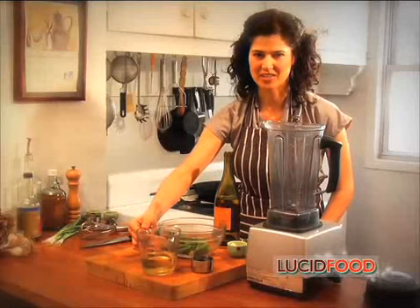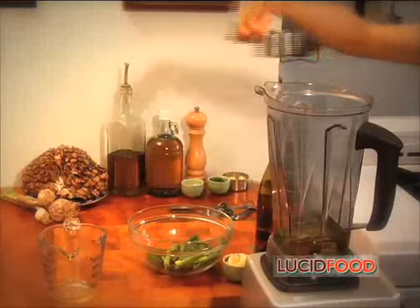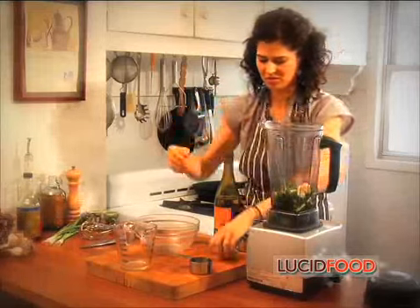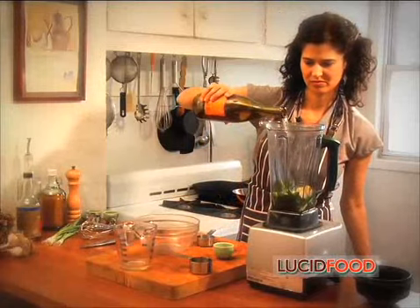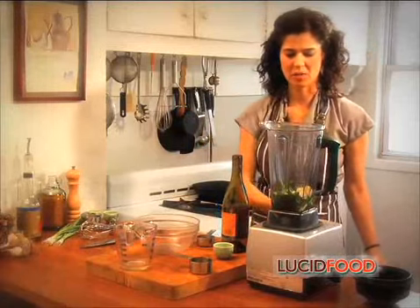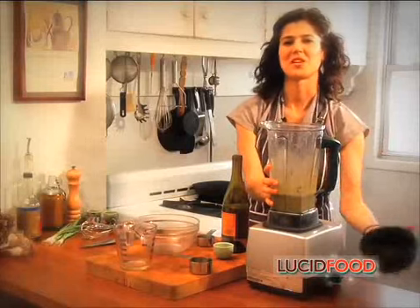I've gotten all my marinade ingredients together and I'm just going to start throwing them in the blender: olive oil, soy sauce, scallions, garlic — it's already been crushed and peeled — agave, and white wine. Now I blend. There's my marinade.